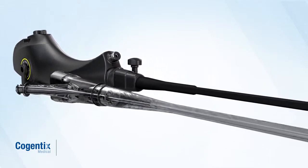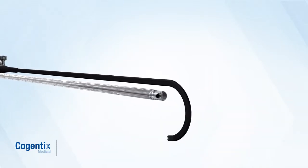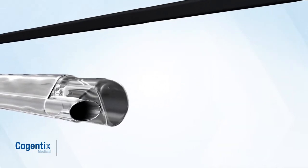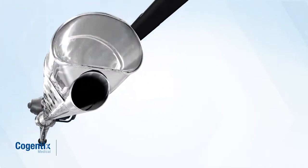Only the Endosheath system uses a sterile, single-use sheath that creates a protective barrier between the patient and the scope. This eliminates the need for cumbersome, lengthy sterilization procedures and helps ensure you have access to sterile technology when you need it.